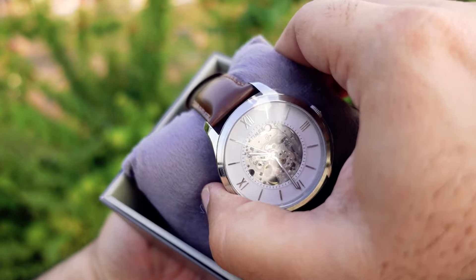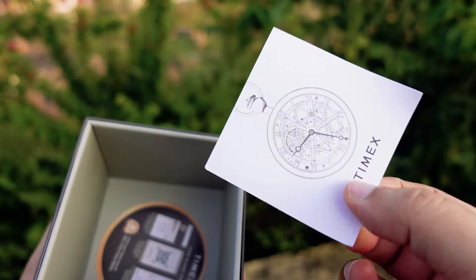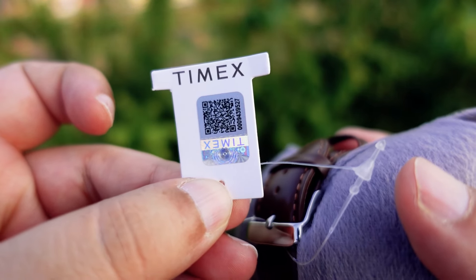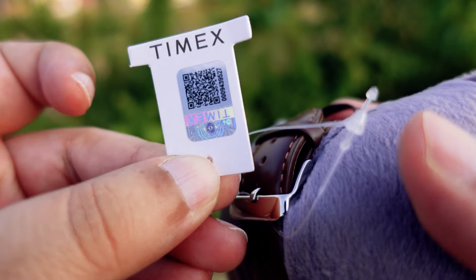Here is the watch. We have the manual and a thank you card from Timex with some details. You can go ahead and scan the QR code on the app or the website and find out whether your watch is genuine or not.